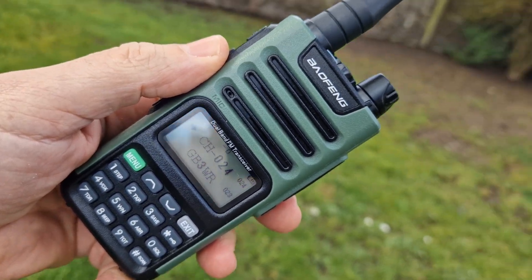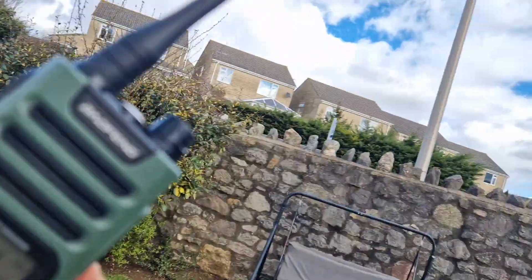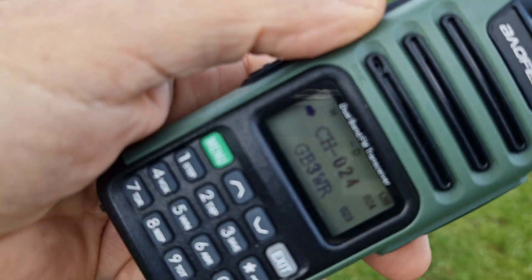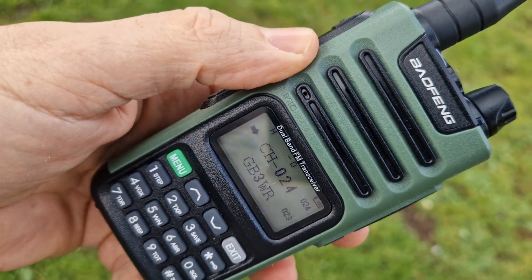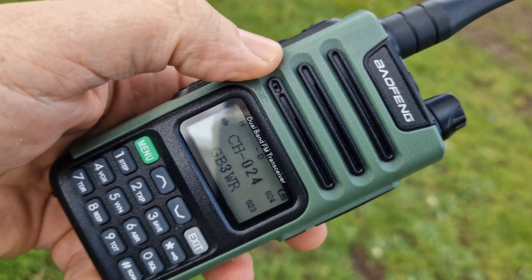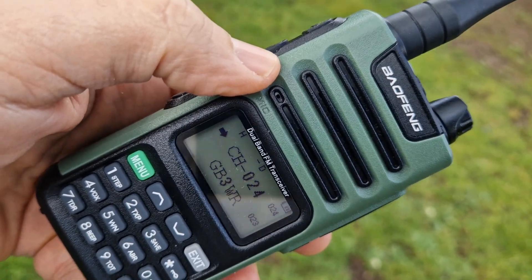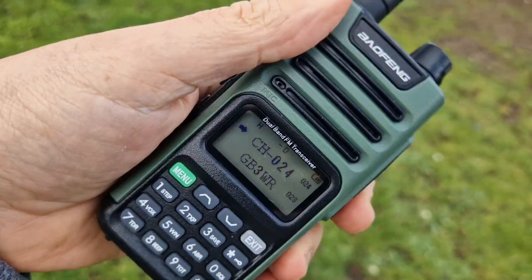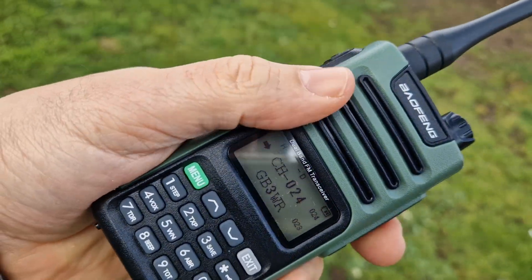M0FXB, welcome to my channel. I'm definitely out here in the open, as you can see and hear — there are airplanes up there somewhere. I've just programmed this radio. You do need to use the UV-15 programming software — go to my video to find the link. It's quite simple. We've added some local repeaters, so let's see if we can access any channels.